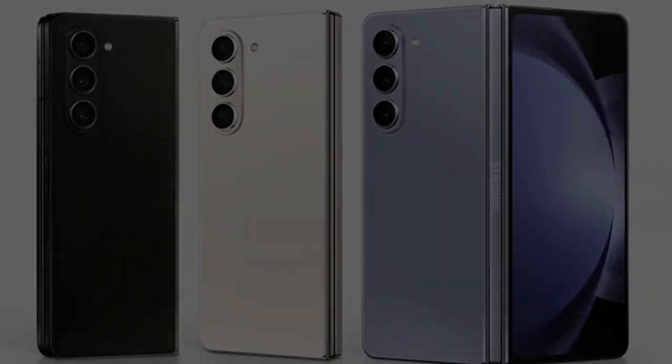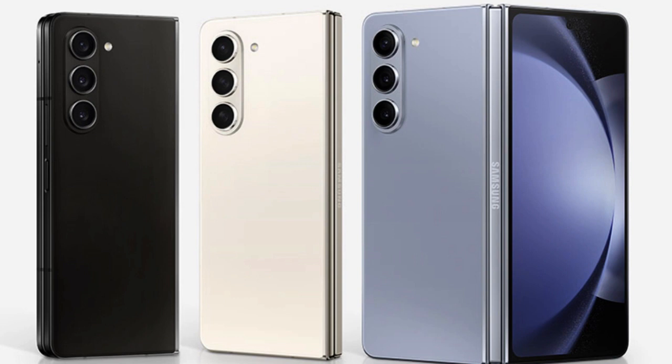The closer you look, the more of a difference you'll find between these phones. This has a lot to do with the additional AI processing power on the Fold 5 and its ability to recognize objects.